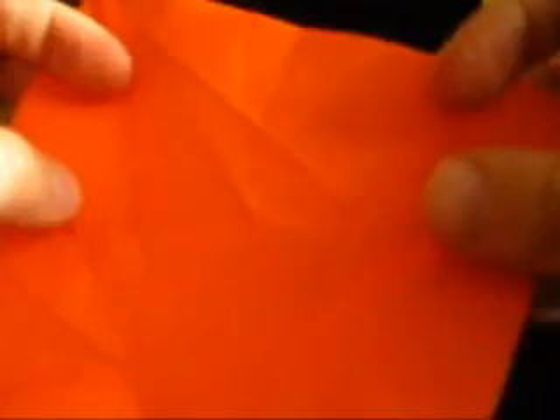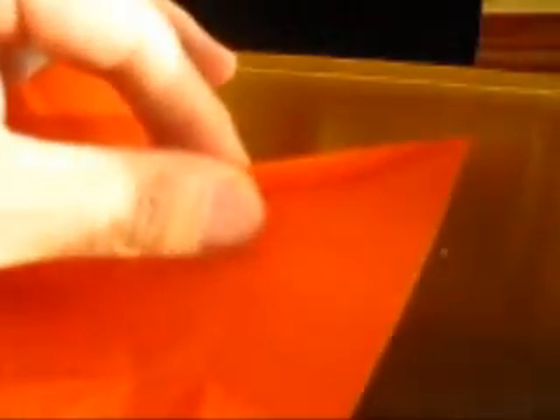The next step is not shown on the diagram, but you still need to do it. You need to extend a mountain fold from this intersection to the right-hand side top corner. Find the intersection, crease slightly, make sure it ends on a nice point, and then crease sharply. Of course, repeat that move three more times. Find the intersection, crease slightly, make sure you have a nice point, and then crease sharply. This is the last one.